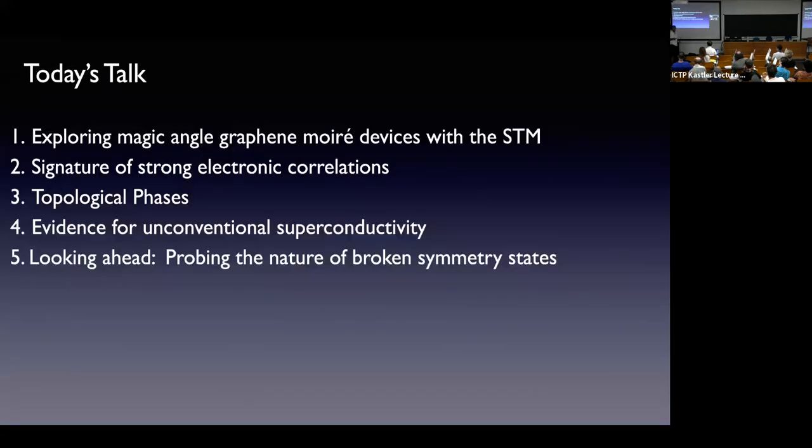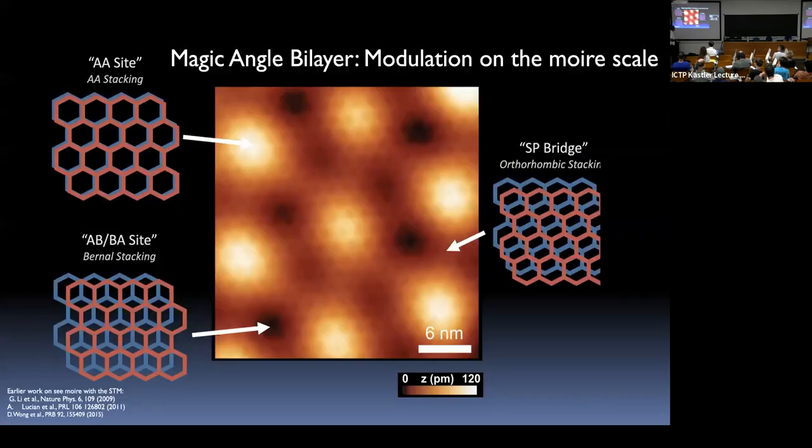Today I'm going to tell you how we use the scanning tunneling microscope to look at this system. This is probably the first electronic system where we can tune from the interacting to the non-interacting limit by filling and emptying these flat bands and watching the spectroscopic properties. I'll focus on superconductivity, the spectroscopic properties of the superconducting phase, topological phases, and where we are headed in the lab.